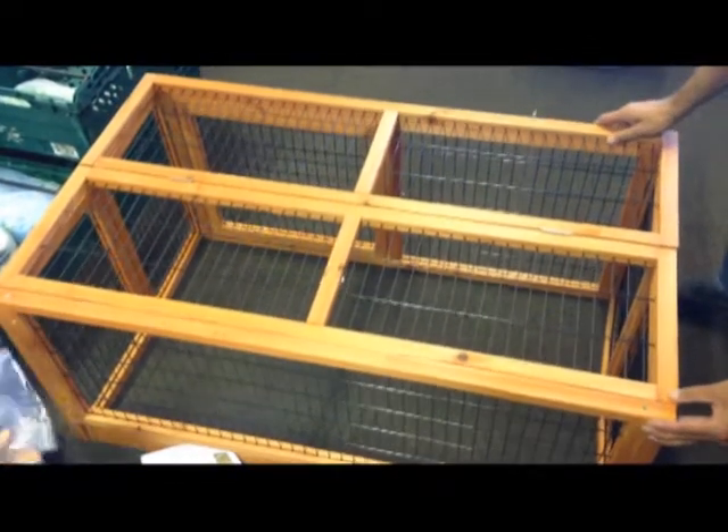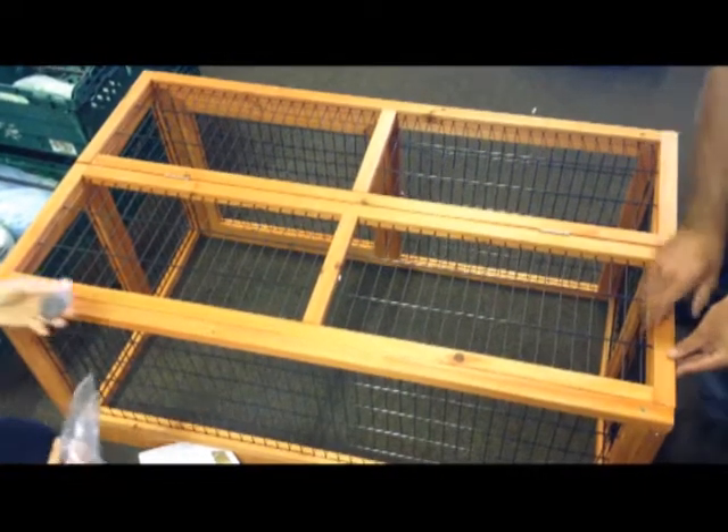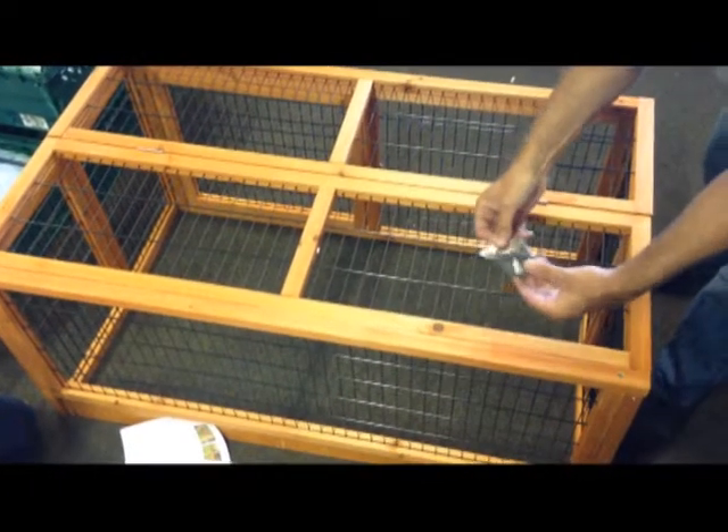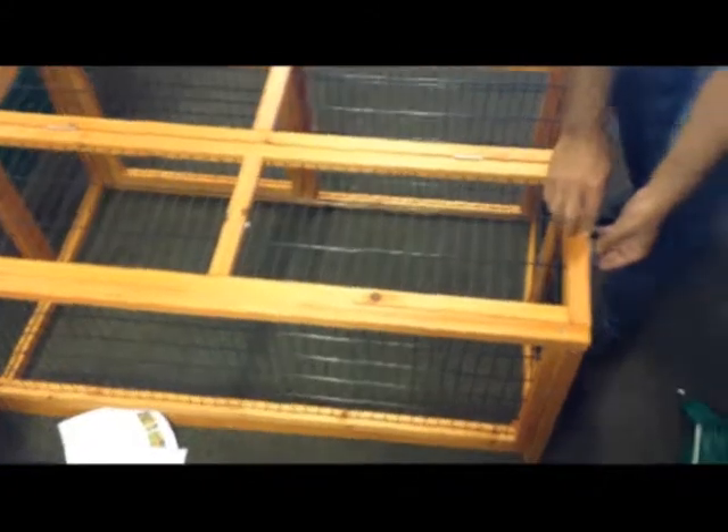Once you've got everything squared up, the small catches here — you have one on this side and one on this side. This one will stop this one lifting, and that one will stop that one lifting. You mustn't put the catches anywhere around the front or anything like that.